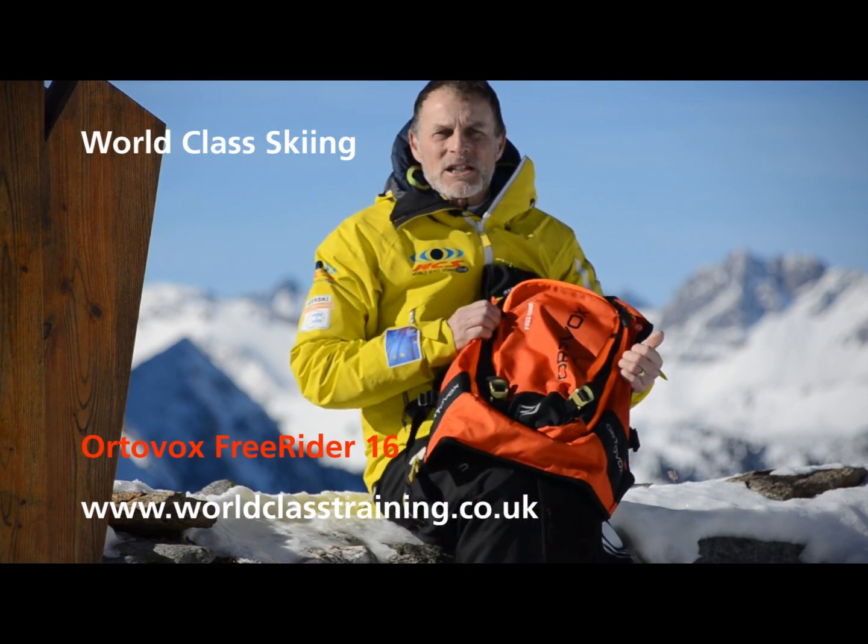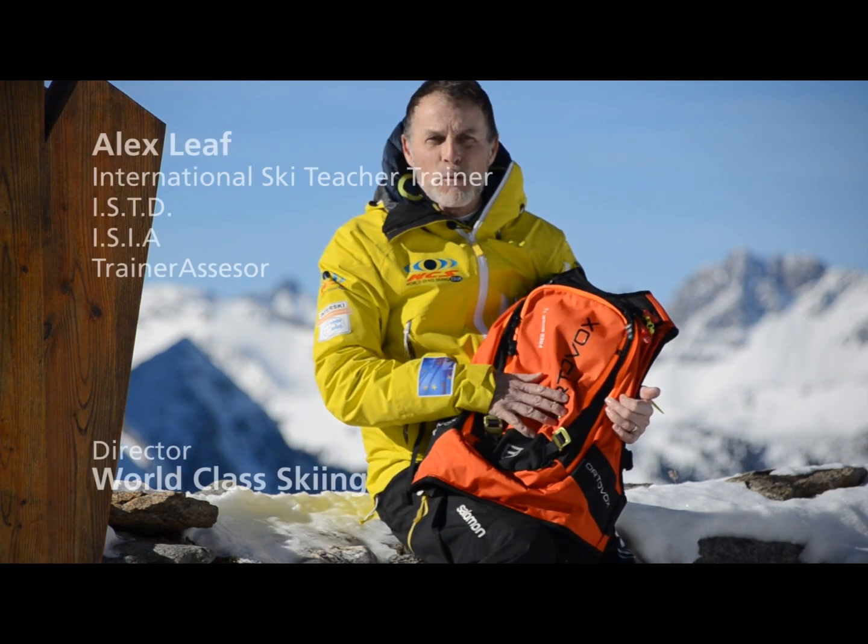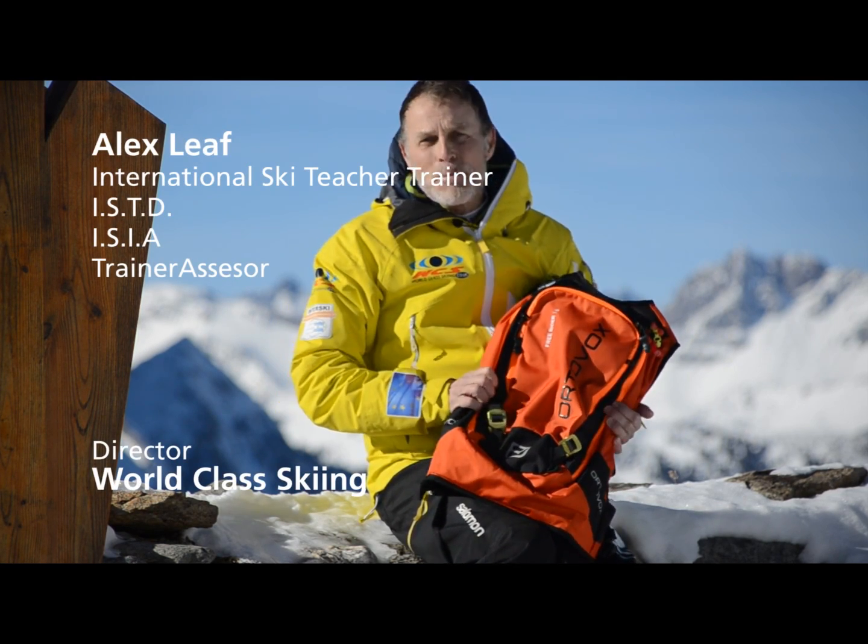Hi, I'm Alex Lee from World Class Skiing. I'm going to give you a quick review on the Freerider 16 from AutoVox. It's a really simple backpack.